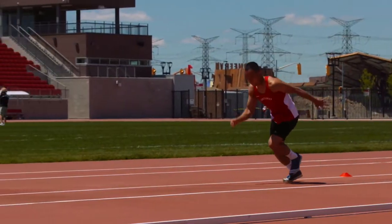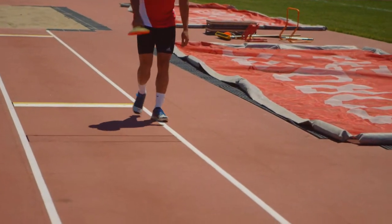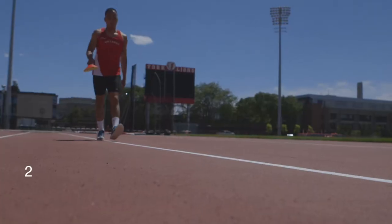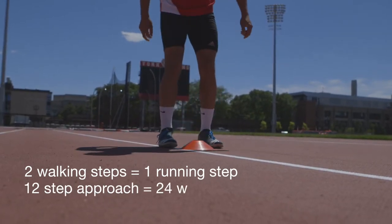The goal of the approach is to generate the maximum amount of speed, which can be converted to vertical lift. The approach may be an odd or even number of steps. The number of steps should be equal to the age of the athlete. Athletes can get a starting point by walking back two steps for every one running stride — for example, a 12-step approach would be 24 walking strides.